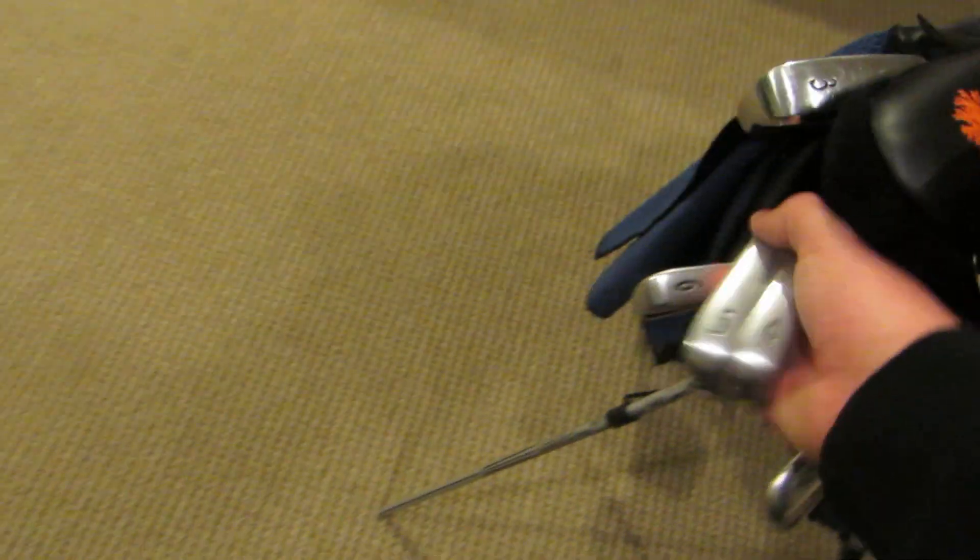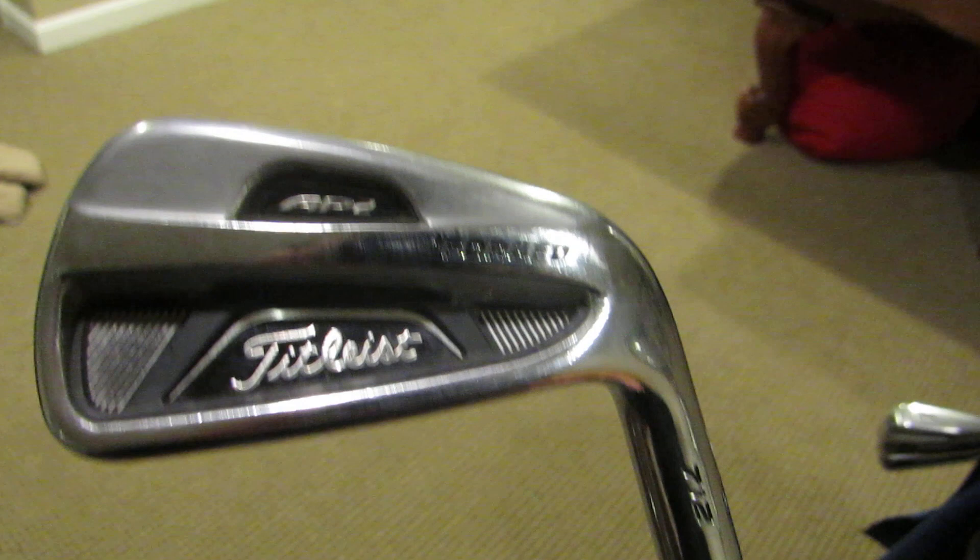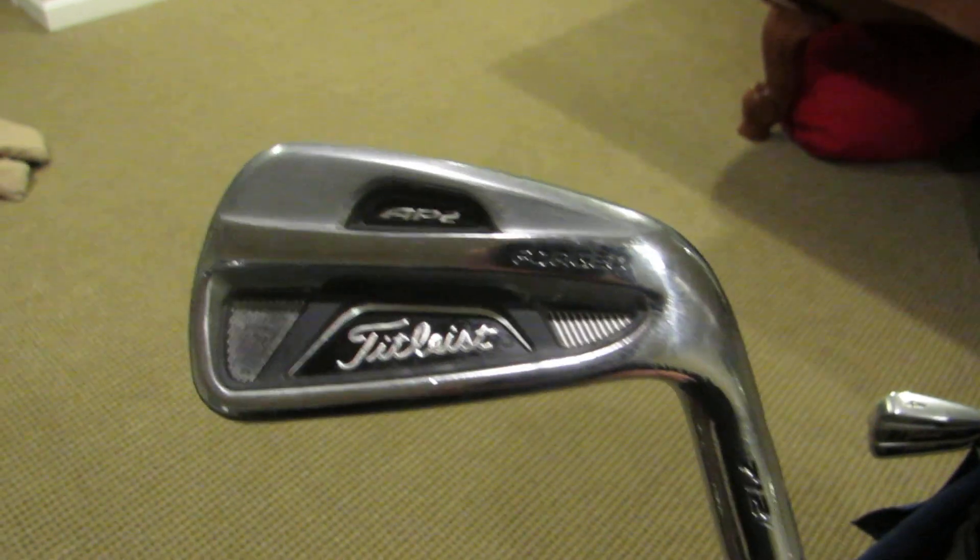For the irons, I have the Titleist 712 AP2s — this is a pitching wedge, and here's the 6 iron. Really solid, really nice forged club with great feeling off the face. They're decently forgiving, though not the most forgiving club out there — if you thin one or toe one, they're not going anywhere. But overall I love them. I have the Dynamic Gold S300 shafts in these; I tried other shafts like the KBS tapers but got my best numbers with the S300s.